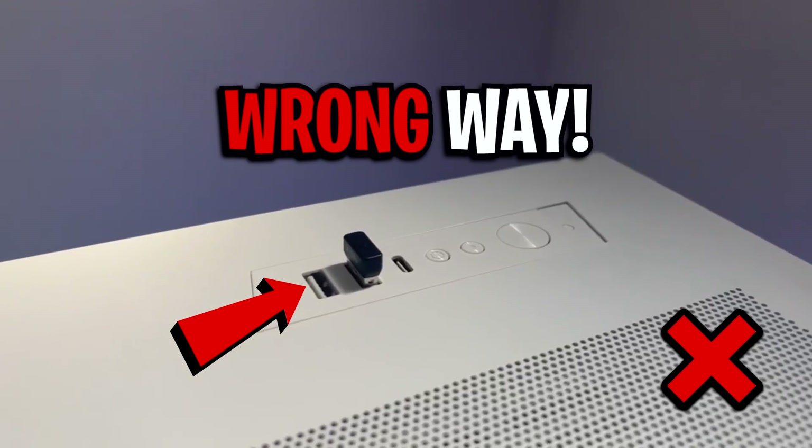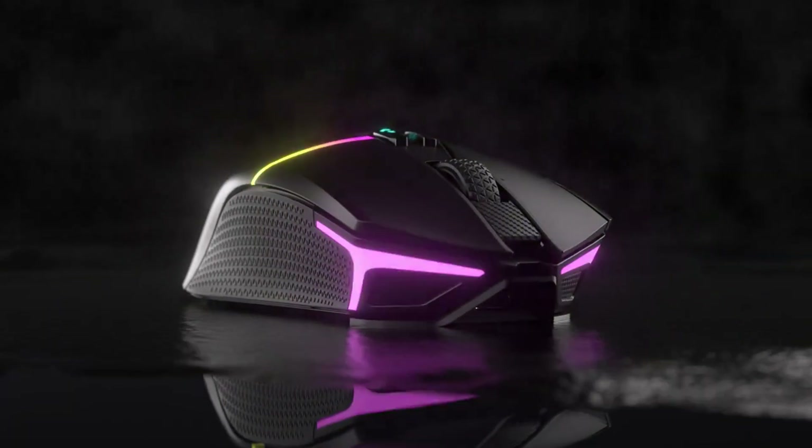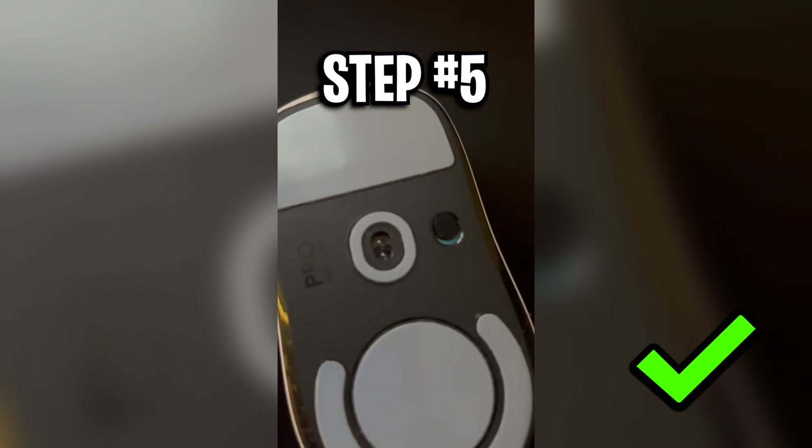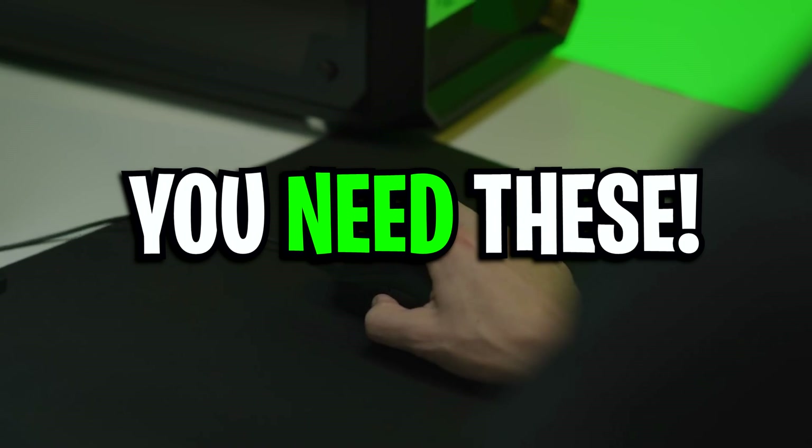From using your wireless mouse the wrong way, to not knowing how RGB can negatively affect your input delay, here are some essential mouse optimizations you need to use.